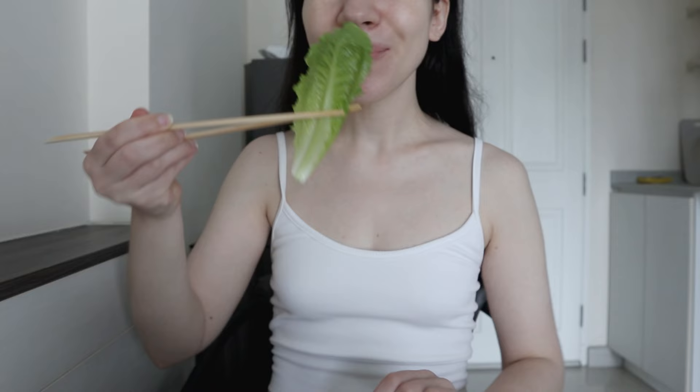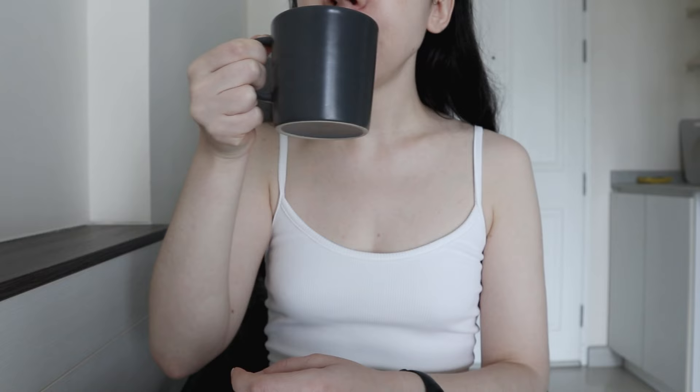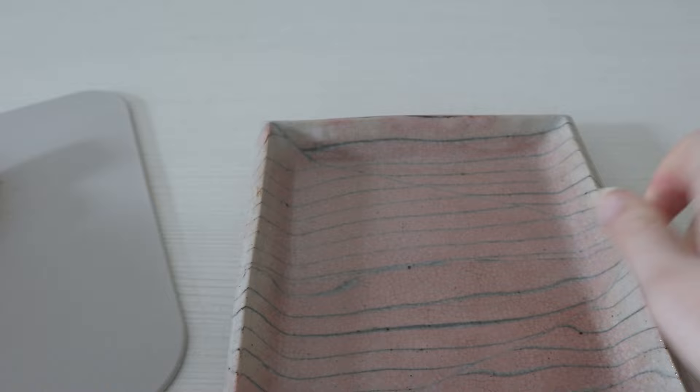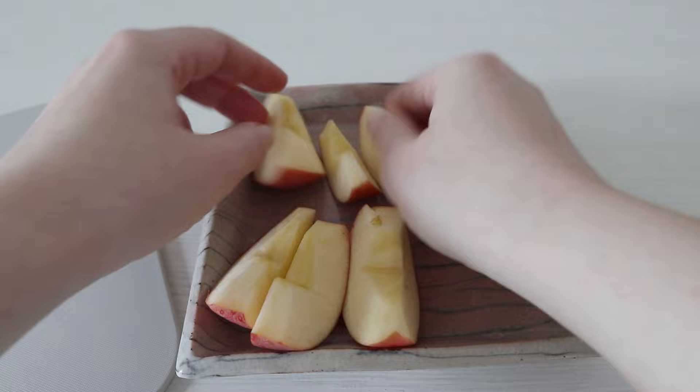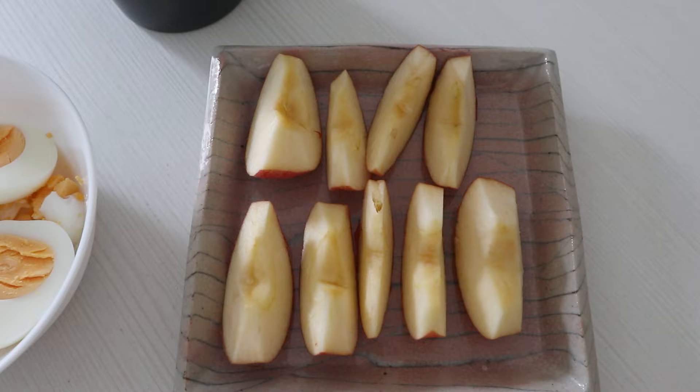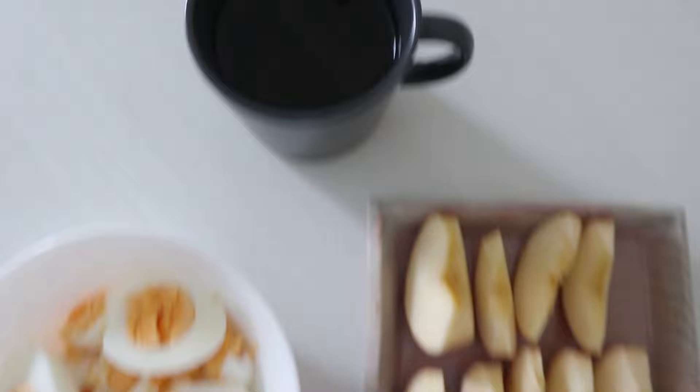Here's my lunch, day three: the eggs, apple, and green tea.